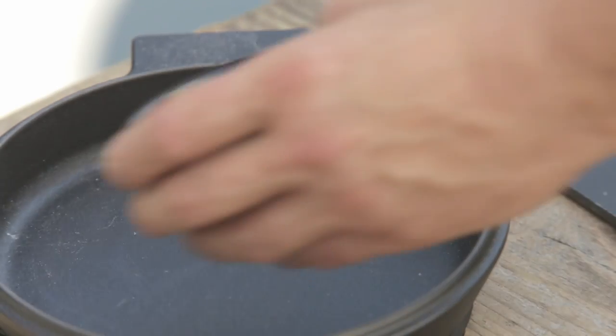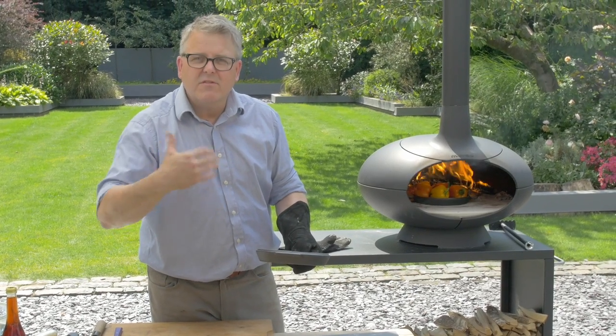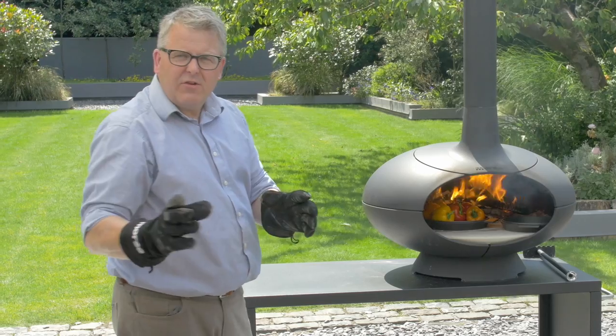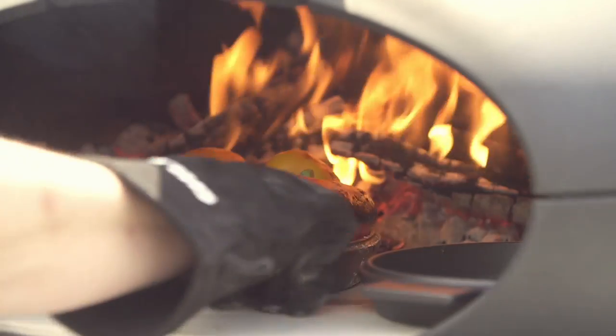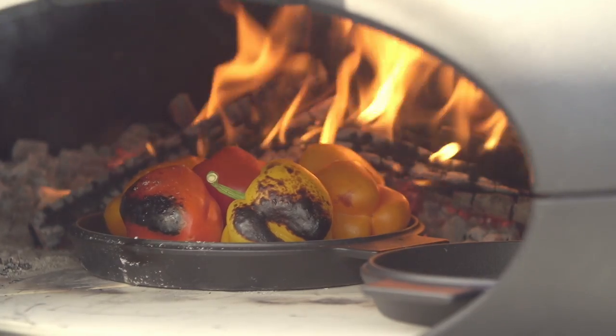Whilst those peppers blacken, I'm going to toast some pumpkin seeds — not so close to the fire this time because I just want to start to brown the outside and bring out the lovely flavor. Those peppers are going to take just a couple of minutes and I can turn those around, then back in right up close to the fire again.